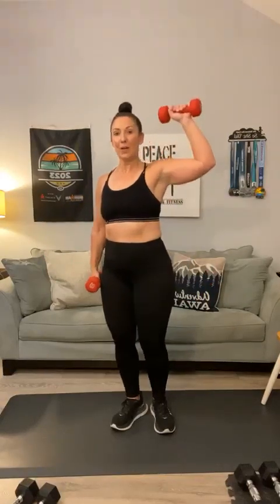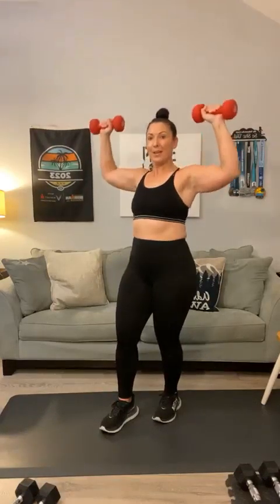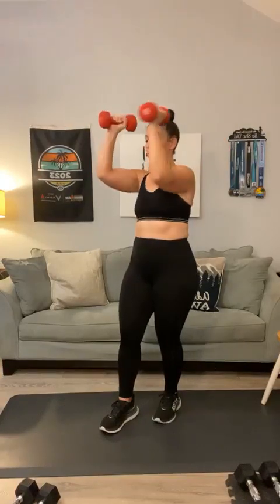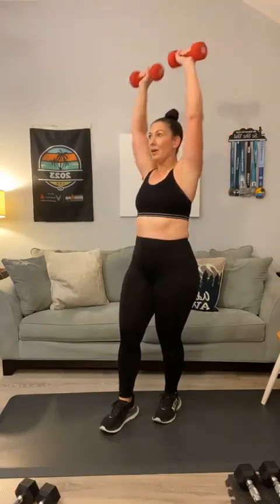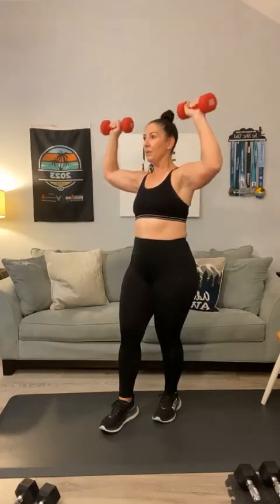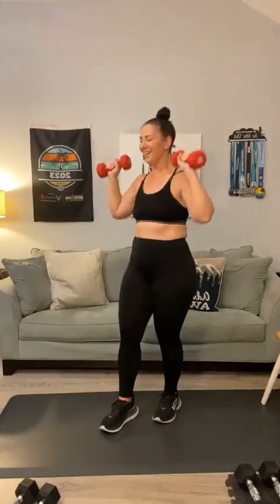Bring those weights up — pectoral flies, let's also go into an overhead press. 1 — pectoral — 2, 3 — get to 6 — 4, 5, one more, 6. Goodness gracious.